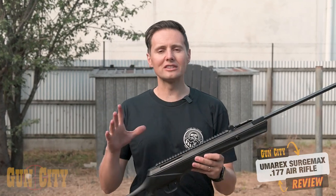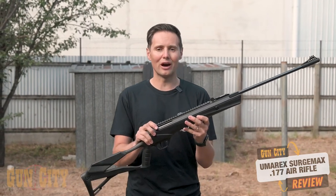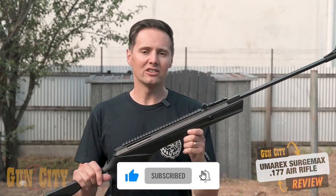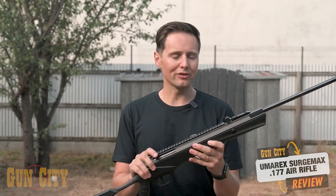Hey, welcome back to Gun City. I'm Ferg and today we're looking at Umarex's Surge Max air rifle. This is a nitro piston air rifle as opposed to a spring, and it shoots at 1,050 feet per second. It's going to be great for target shooting but also for varmint shooting as well. Let's go over some of the features of this very affordable air rifle.